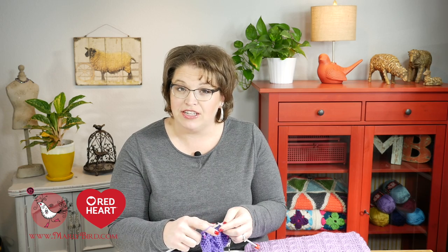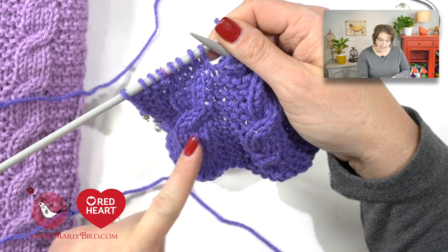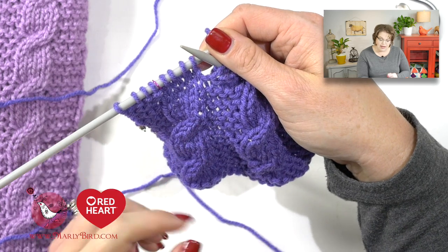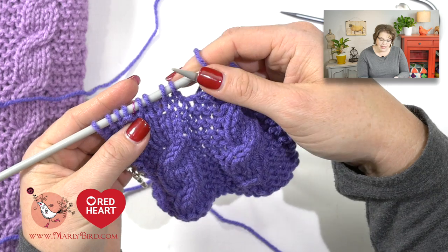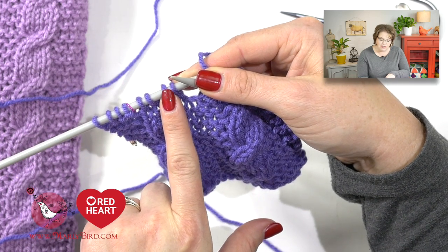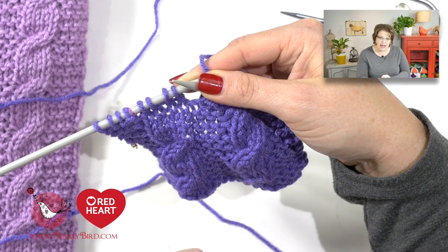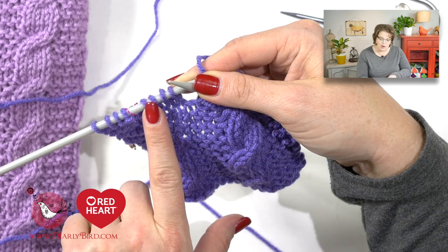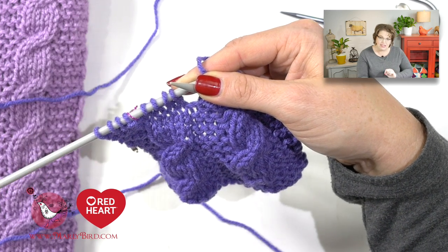Let's go ahead and learn how to do that for the left-leaning cable. I'm at the next part of my swatch where I will do a cable. Even though these are leaning to the right, I'm going to show you how to make them lean to the left. If we were making a left-leaning cable with a cable needle, we would move the first two stitches to the cable needle and hold them to the front. But because we're doing it without a cable needle, we're concerned about what these stitches are doing — these stitches need to go behind these two.